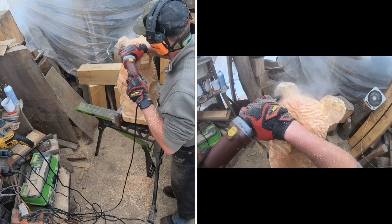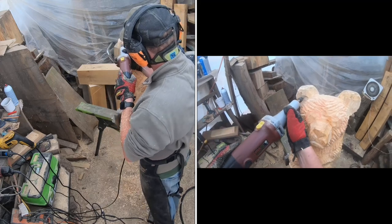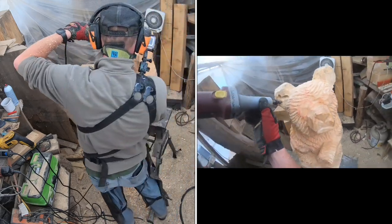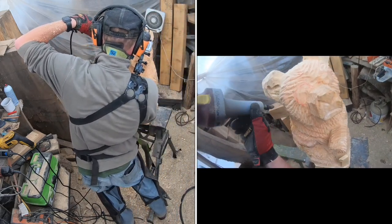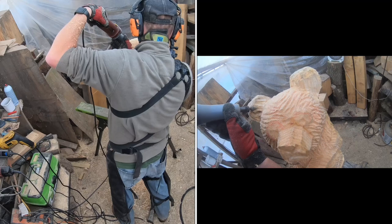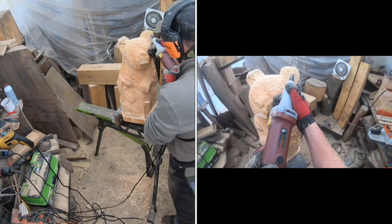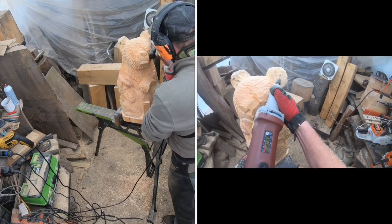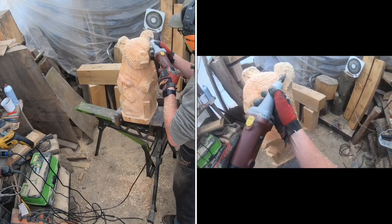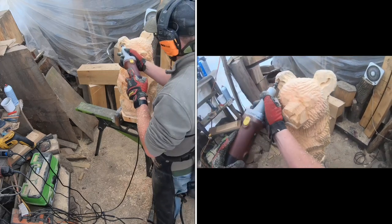On the flip side, after practicing for a month or two you don't want these bears to still take two days to make. You should be able to knock out at least two or three in a day — meaning all the chainsaw carving work done in one day, so the next day you can go through and sand, paint, and finish. That gives the wood a few hours to breathe and release some moisture before you do the detail work.